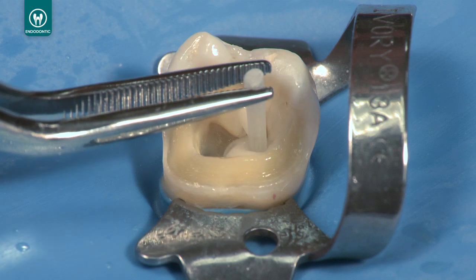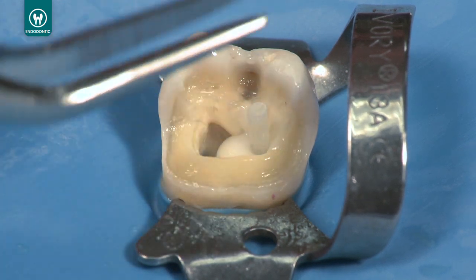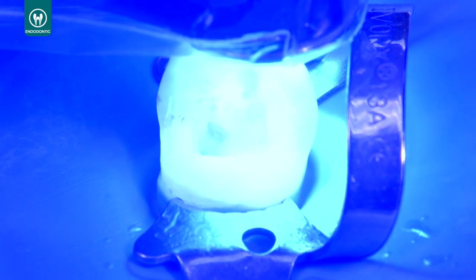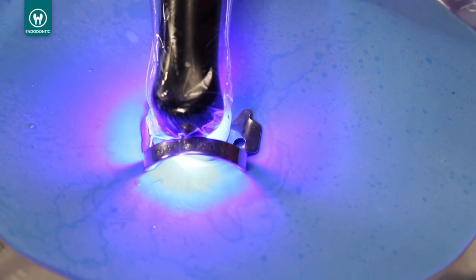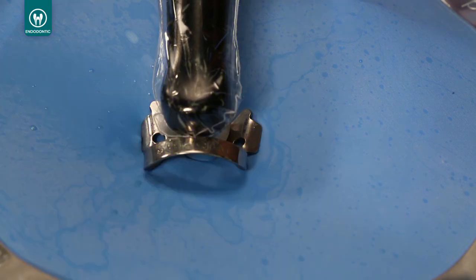Insert the Unicore post and seat. Light cure the Permaflow DC in the canal through the post for 20 seconds. The Unicore post's glass fiber composition transmits light to initiate curing all the way down to the bottom of the post.